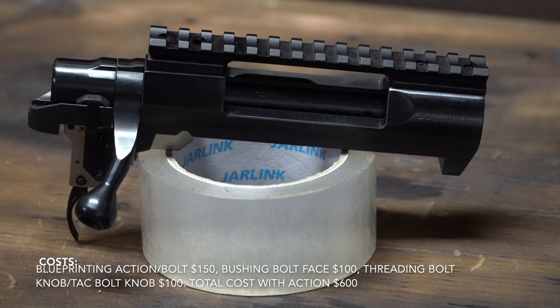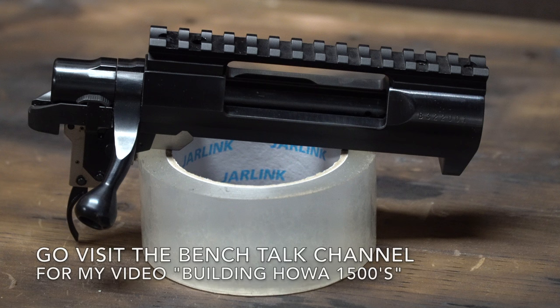With the barreled action taken apart, this is the action we'll be working with. We'll send it off to get blueprinted. We'll have the bolt face bushed, and then we'll also get a tactical bolt knob put on. If you're wondering why I do these things to Howa 1500 actions, I have another video called Building Howa 1500s, where I go into detail on why I do all these processes and some of my personal experience running factory Howa actions.